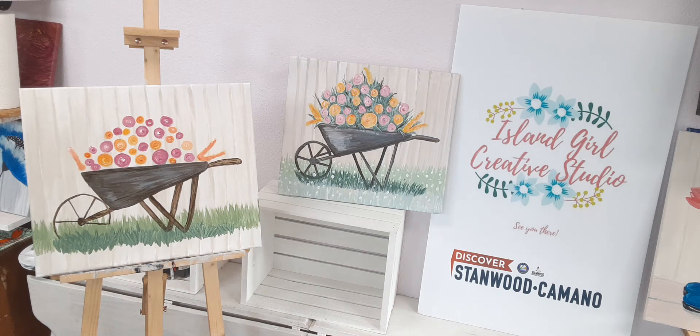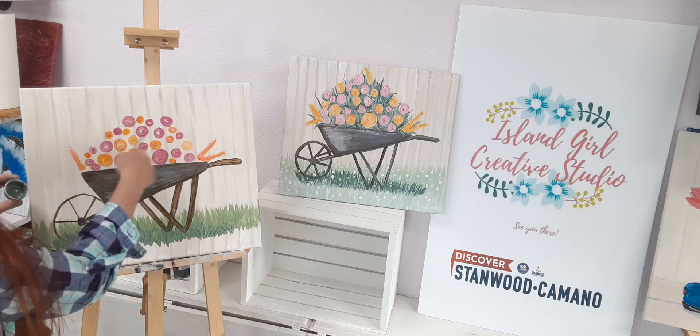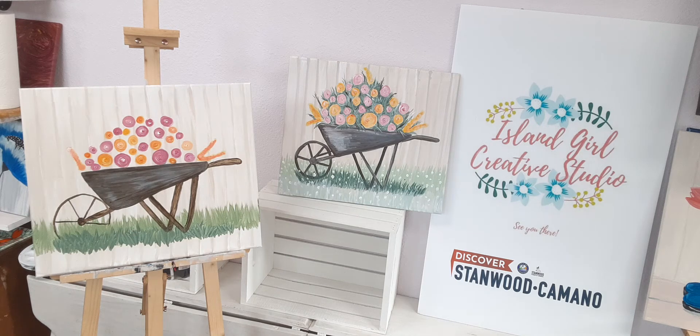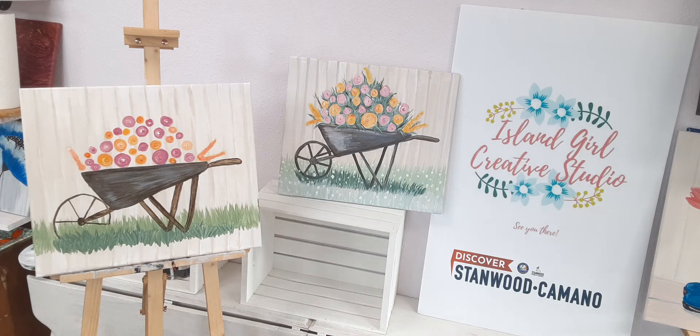We're going to use that dark color for the shadowing and put it in between all the colors. I'm going to use that same small brush I was just using for the wheel, grab a hold of that paint, and let me check the time. Usually this shuts off at about 33 minutes — looks like it's continuing on, okay.